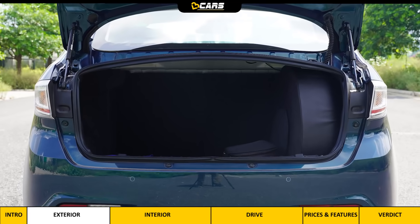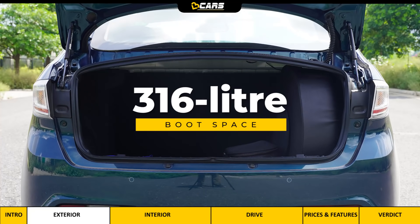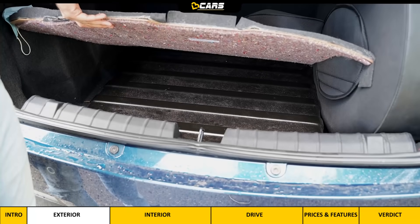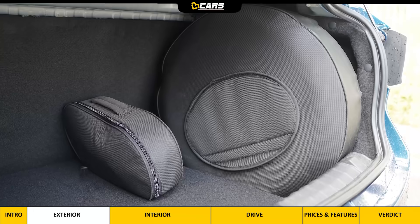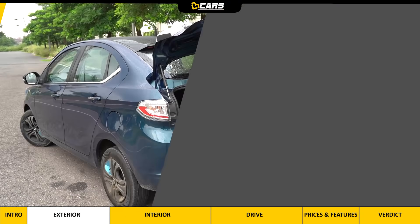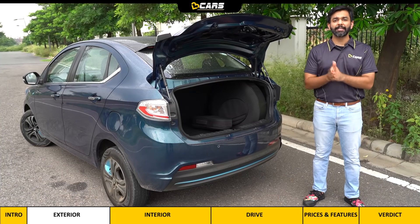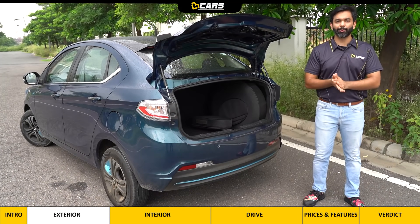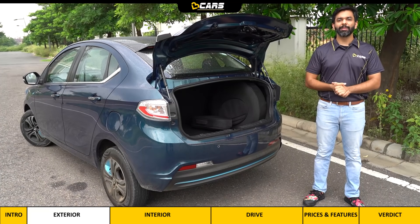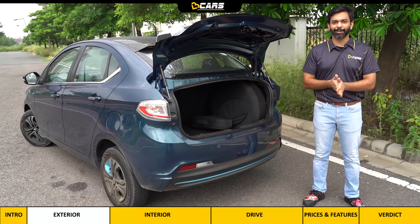Moving to the rear, the changes are limited to blue detailing on the bumper and EV-specific badging. When you open the trunk, you get 316 litres of space — around 100 litres less than the regular Tigor. The reason is that below the boot floor there is a battery pack, which is why the spare wheel is vertically placed in the boot. This spare wheel is removable, and without it you get 375 litres of space, which is still 44 litres less than the petrol Tigor.